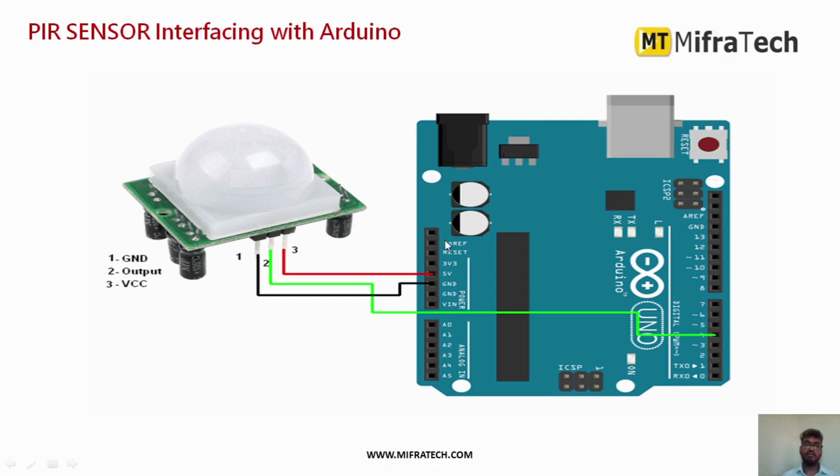We will now see how to interface this PIR sensor with Arduino and write a program. It has three pins: ground, output, and VCC. Ground is connected to the Arduino Uno ground, VCC is connected to the Arduino Uno 5-volt pin, and the output pin is connected to digital pin number 4 of the Arduino Uno. These are the three simple connections to interface the PIR sensor with Arduino.